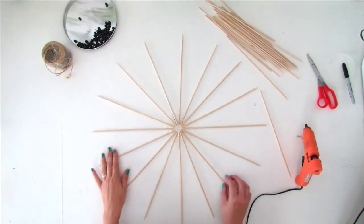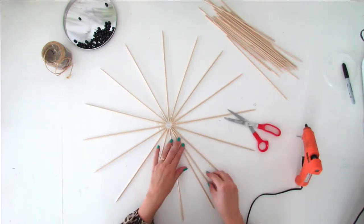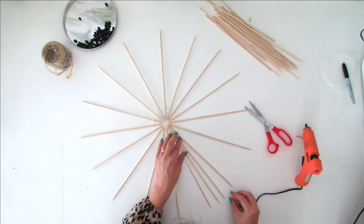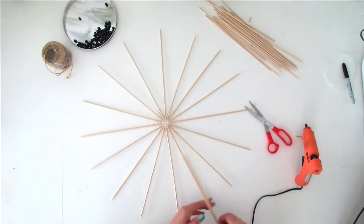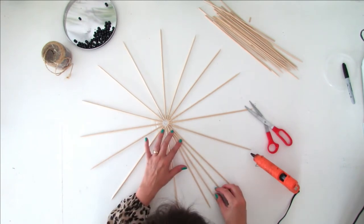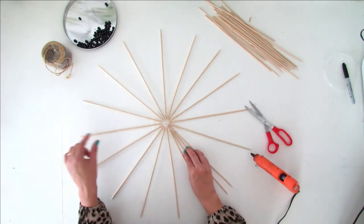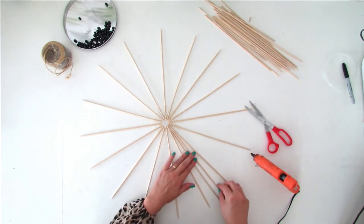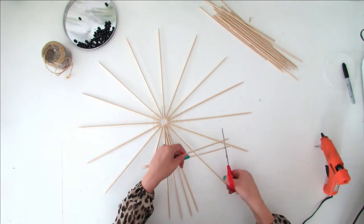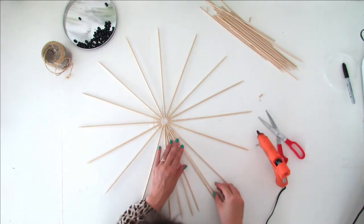We need to add more skewers on the lid, but before placing them I have to trim them a little. We want the edge of the lampshade to have a nice circle shape, with all the skewers ending at the same distance. Trim the skewers, check that the length aligns with the ones already glued, and glue two more skewers between the ones already attached on the lid. Do your best to have a nice layer with all skewers at the same distance.